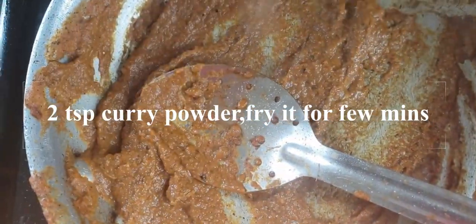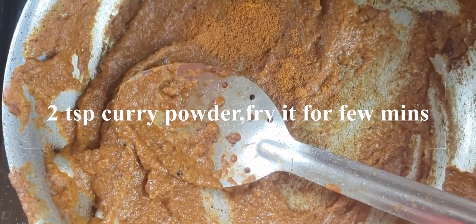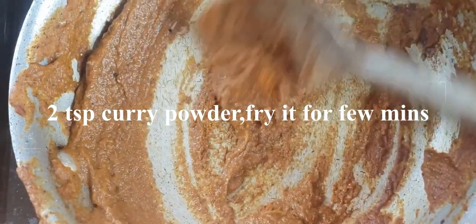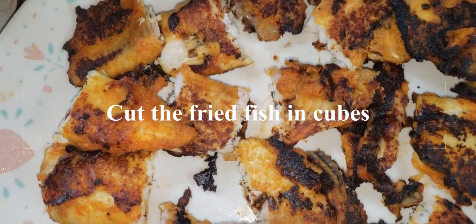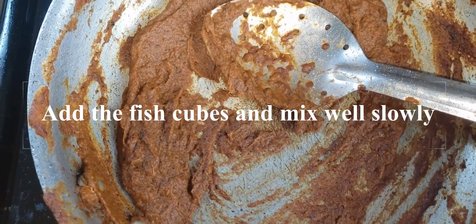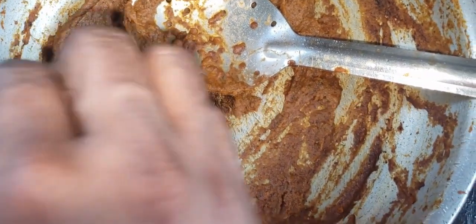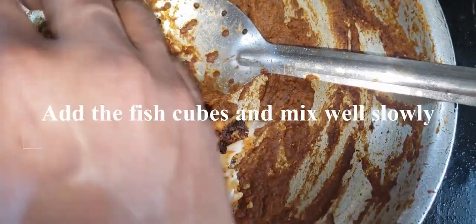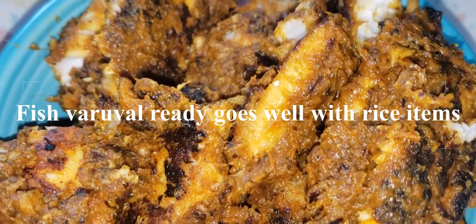Add curry powder to the sauce. Now the masala is ready and looks very good. Add the fish to the masala. The fish is ready and it is very good.